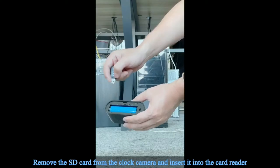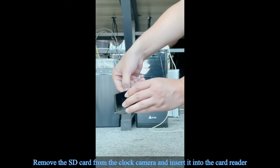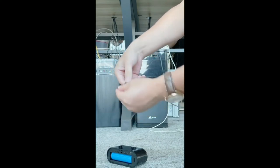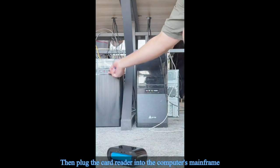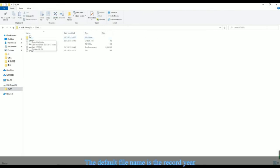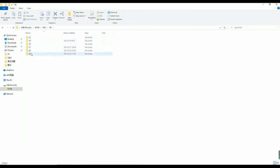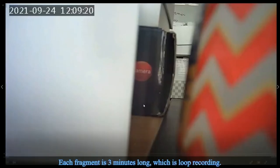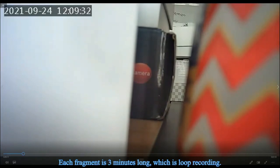Part 4: Read the contents of the SD card. Remove the SD card from the clock camera and insert it into the card reader, paying attention to the insert direction. Plug the card reader into the computer. You can find the USB driver, and the default folder contains the recorded video. The default file name is the record year, and each folder represents a different month. Click a month such as September, and each sub-folder is a specific date. You can choose which fragment to watch — each fragment is 3 minutes long, recorded in a loop.